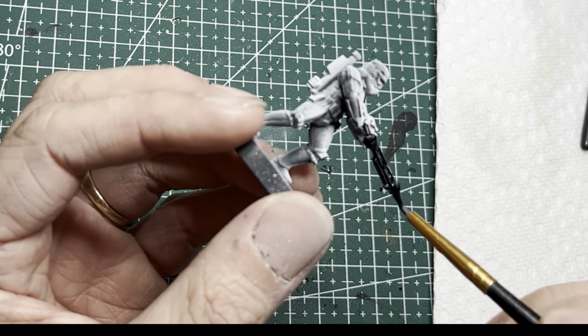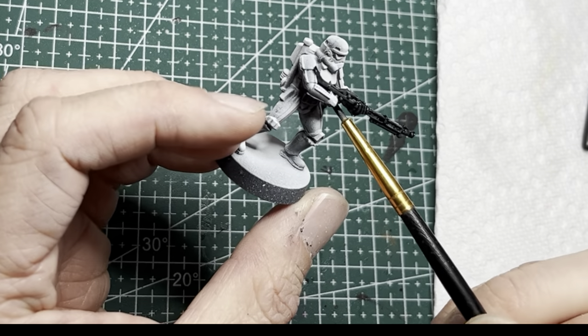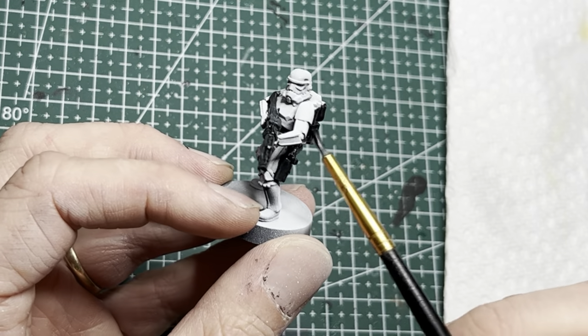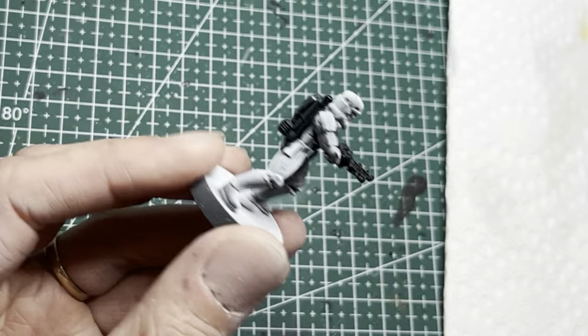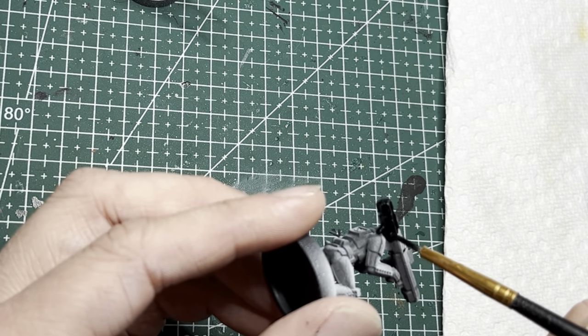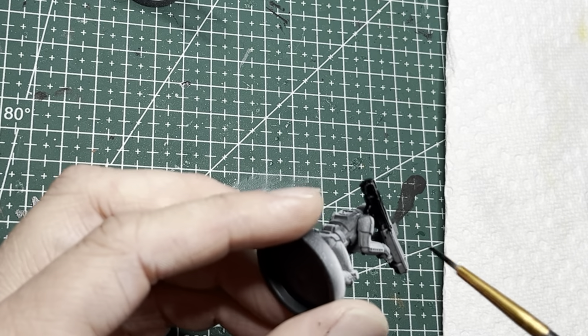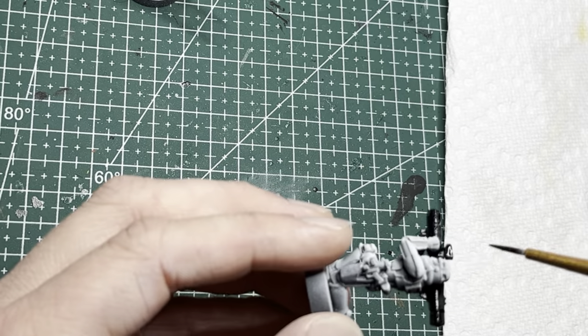For the DLT-19 Stormtrooper with the special weapon, you'll want to paint the entire weapon black. He also has a holster on the left-hand side and a huge backpack — paint that black as well. The HH-12 Special Weapons Stormtrooper is handled differently: just paint the bazooka-like weapon black, but otherwise they look like the rest of the stormtroopers.